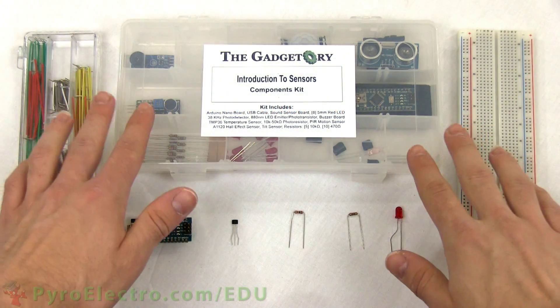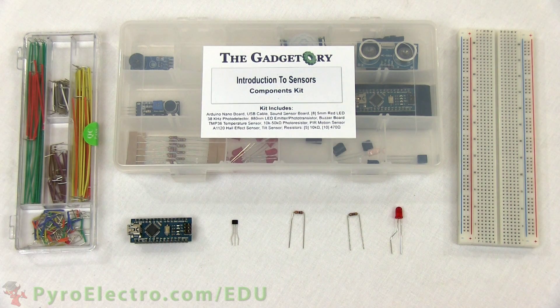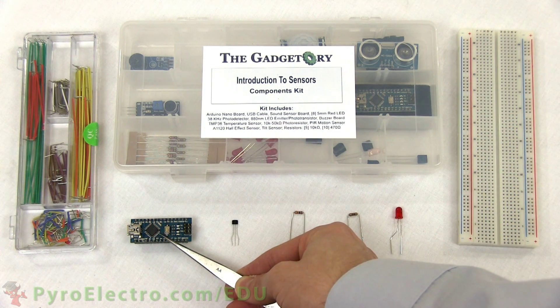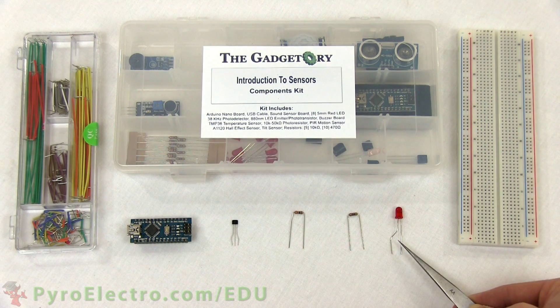To build the circuit, we'll need an introduction to sensor's components kit, a breadboard, and a jumper wire kit. The parts from the components kit that we will use are the Arduino Nano, the Hall effect magnetic sensor, a 10 kilo ohm resistor, a 470 ohm resistor, and a red LED.